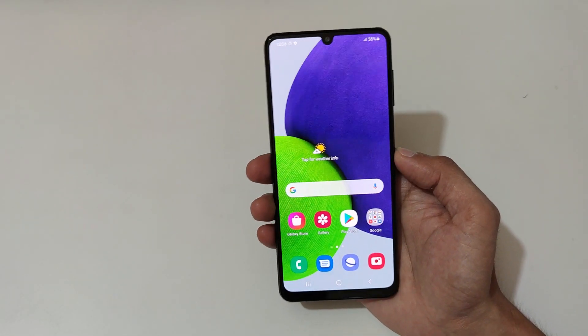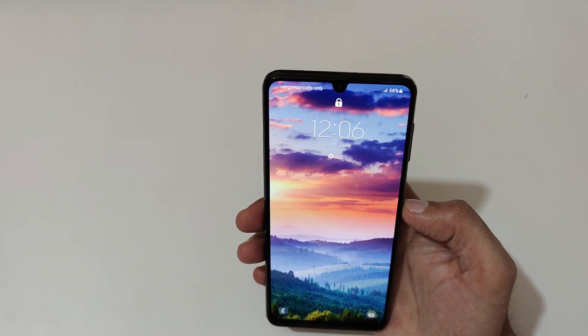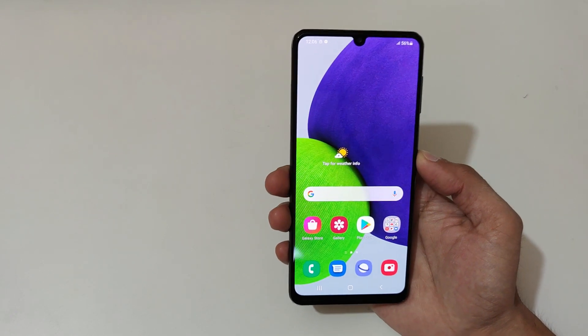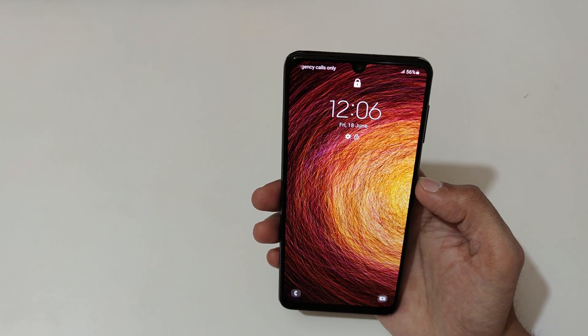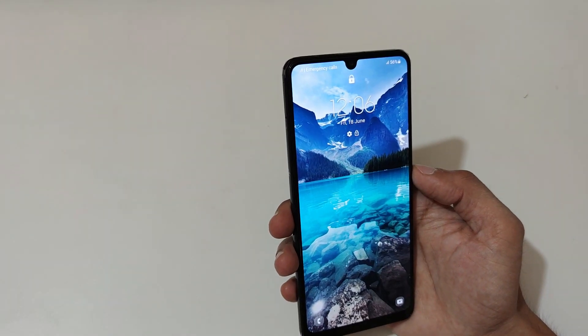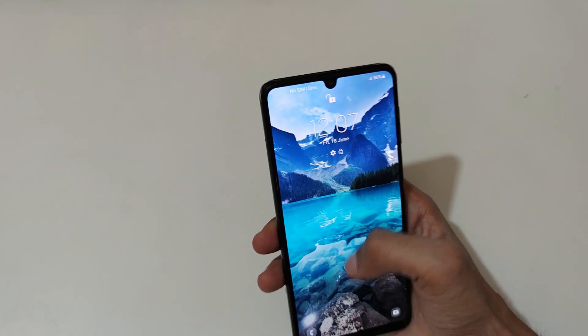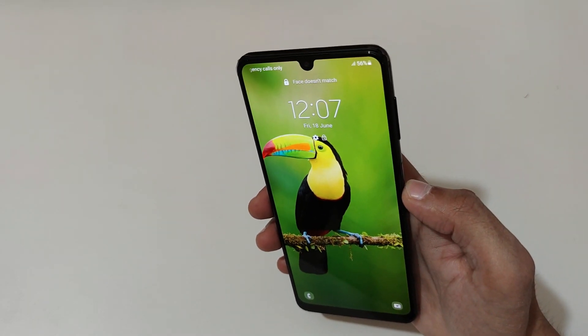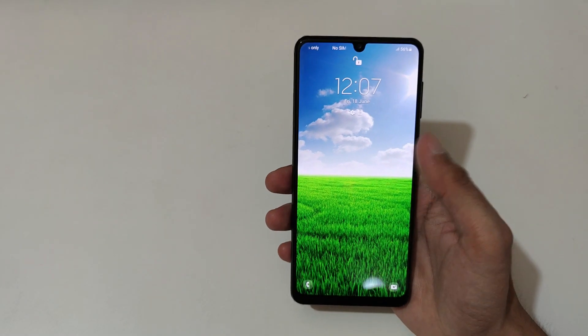For face unlock performance: I'm not looking, then I look at it — it takes some time to recognize my face and then unlocks. It needs some improvement. Sometimes the phone says 'face doesn't match, try again,' but after a moment it unlocks the phone.